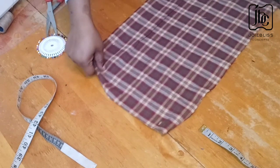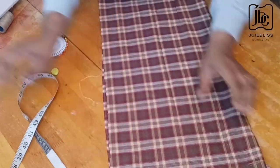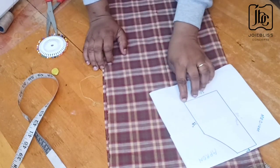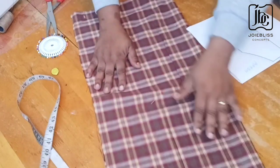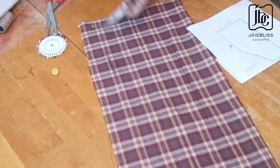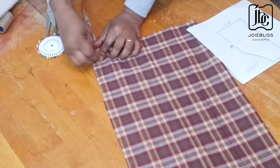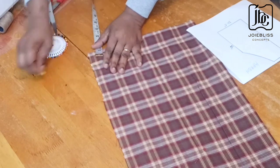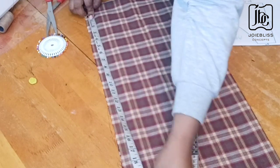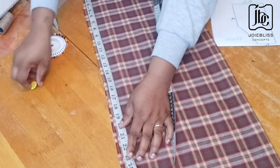To get the top part, following the same pattern, I'll mark 22 inches from the bottom. I'll take one and a half inches off — I added extra one and a half inches for joining — so I'll mark one and a half inches, then mark my 22 inches upward. So that's it right there — 22 inches.